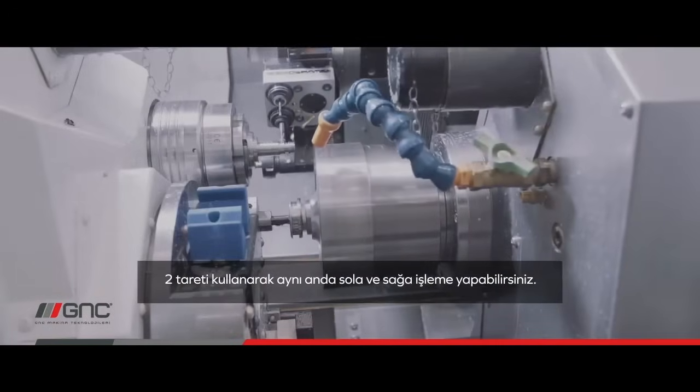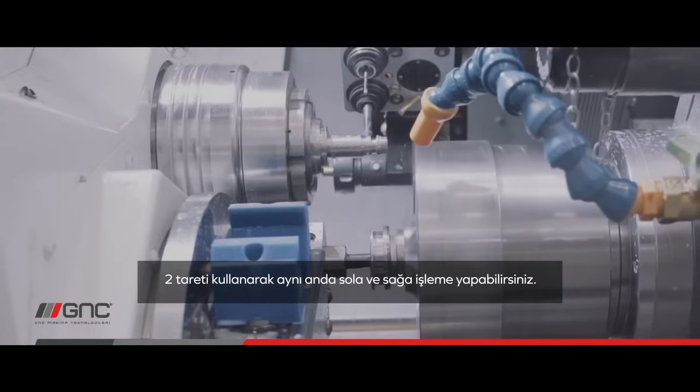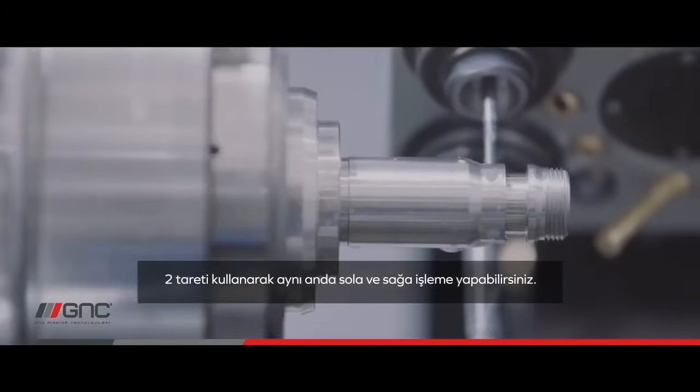By using the lower turret, you can also machine left and right at the same time using two tools.